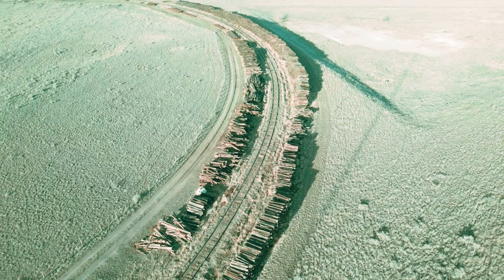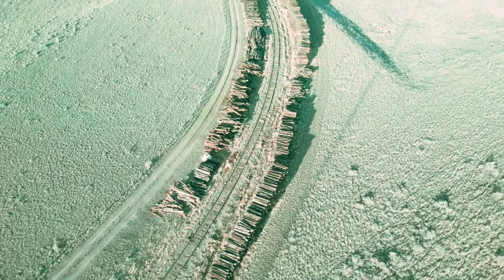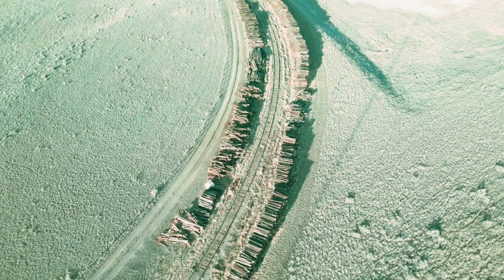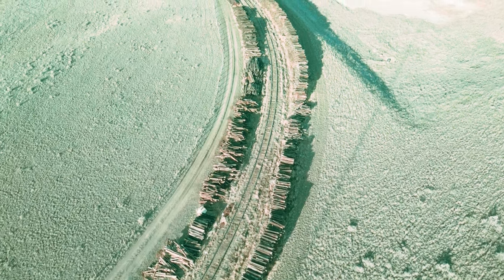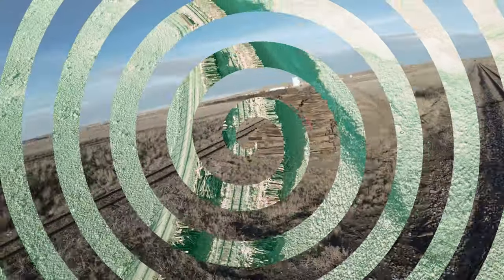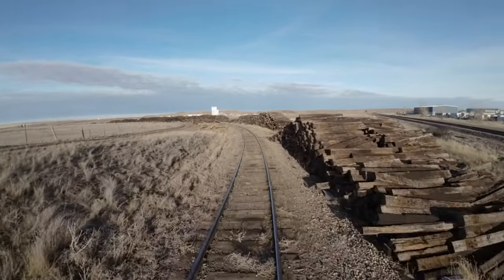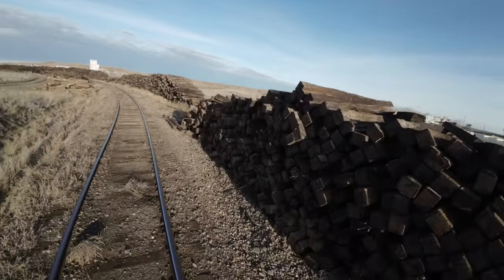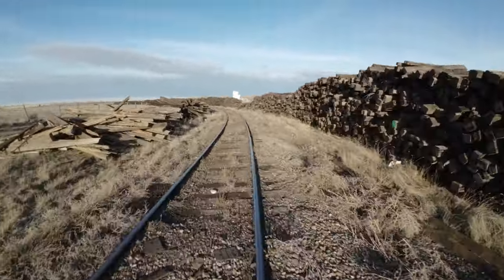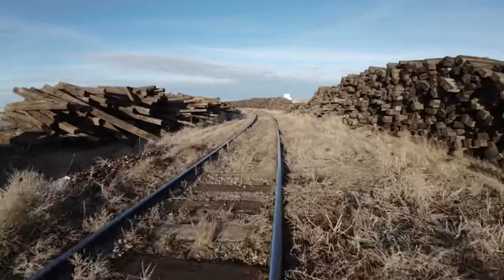People around here in this area used to use these ties in their yards — put up walls, different levels and things. They're good for that and they won't deteriorate. Let's have a look with the Avada, fly down low and down the track, and we'll see if we can count these things. There's got to be thousands of them.